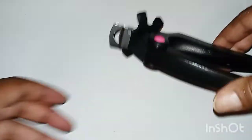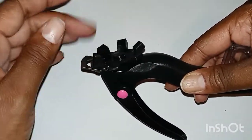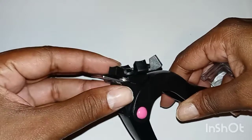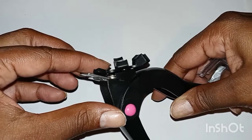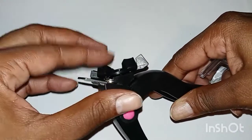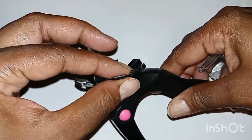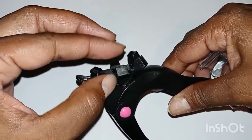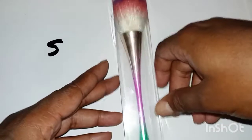Her name is Glammed Beauty — she does Gel X nails and acrylic, she's bomb. If you guys want to see some really good nails, go check her out. This nail clipper is life. If you ever worry about your nails being all the same size, get this tool because it works perfectly. You have the longest one, the shortest one, and it just goes up and up to where you want to cut your nails.